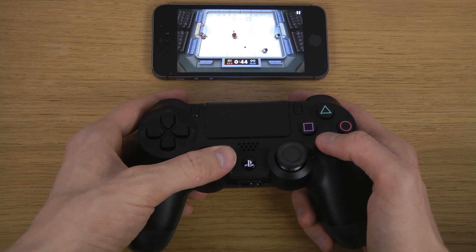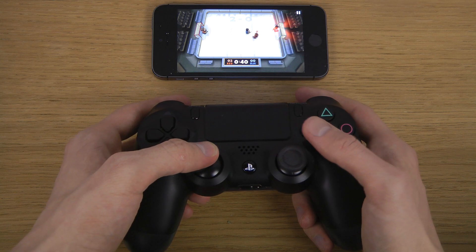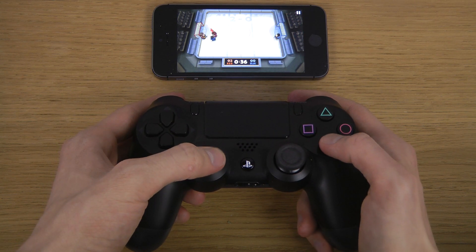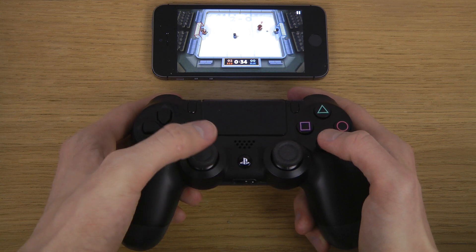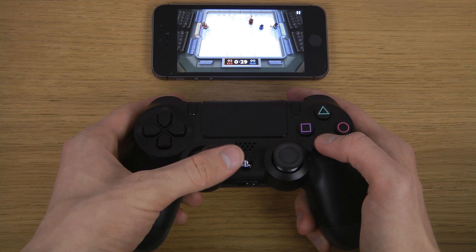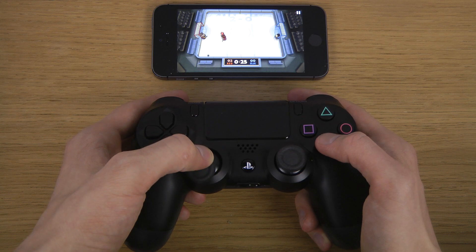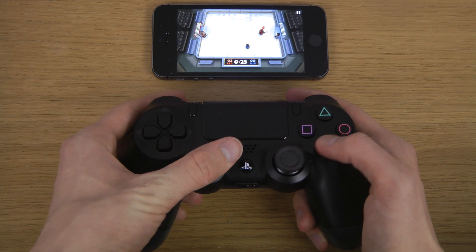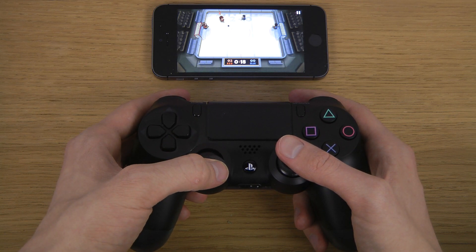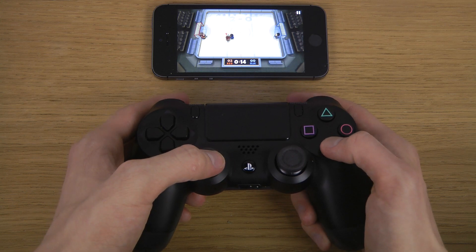Oh my god. Wow, that's bad. I'm scoring. Oh my god. Oh my god. I'm going to be honest, this is kind of like a fun game.